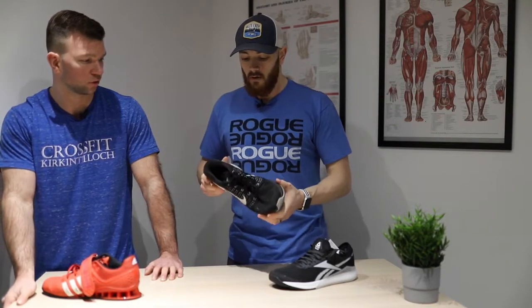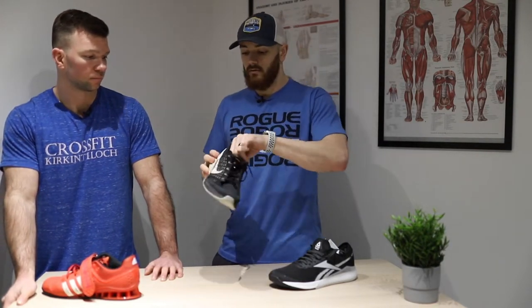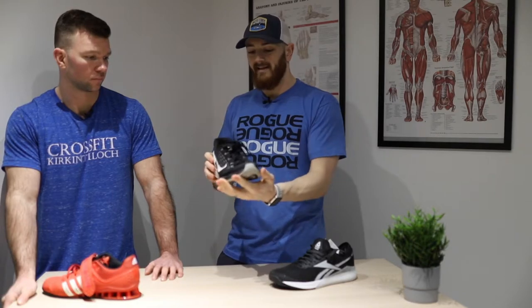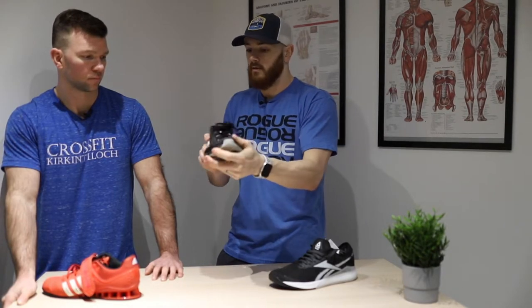So what are the cons of a running trainer for CrossFit? Well, they're designed specifically for running, so very soft and very flexible on the sole — you can see I can fold that in half, and laterally side to side very flexible as well. So when we're doing things like box jumps and weightlifting complexes, feet are going to move about and they're not as stable as a CrossFit-specific shoe. Especially in the heavy catches, you might find you're a bit wobbly.